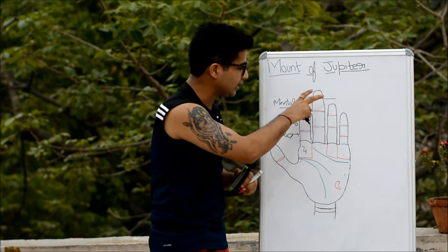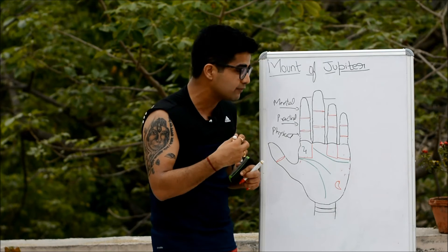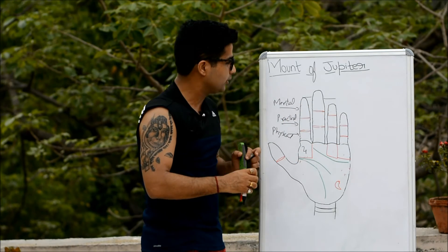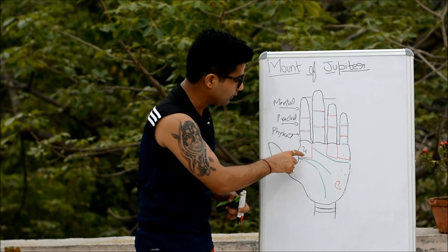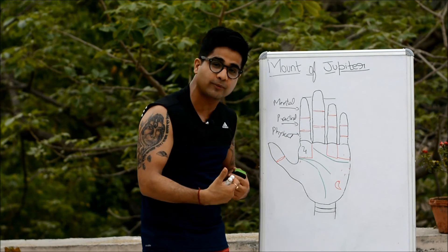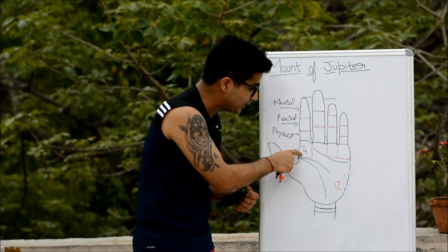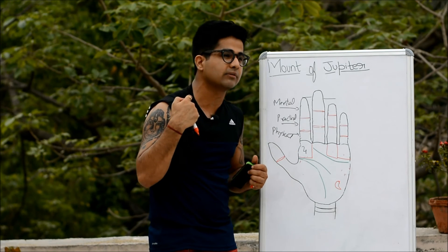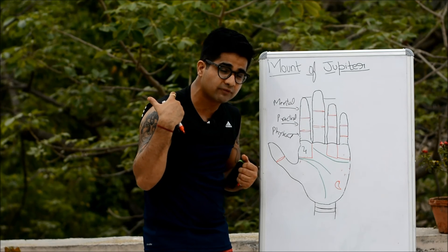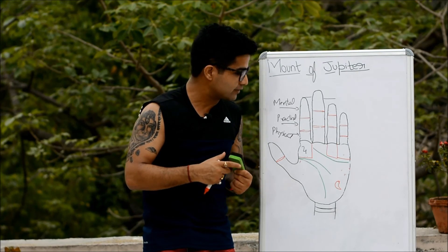These are the personality traits we can expect by looking at the mount of Jupiter, its combinations, and associated traits. One more thing before I forget — in our ancient Vedic scriptures, this place has been given the position of our father and ancestors, denoted as 'Pitras Than.' So the state of our relation with our father, ancestors, and forefathers is also seen from this mount of Jupiter.